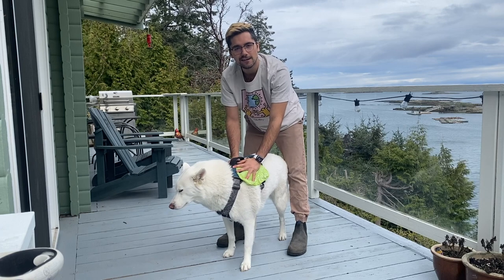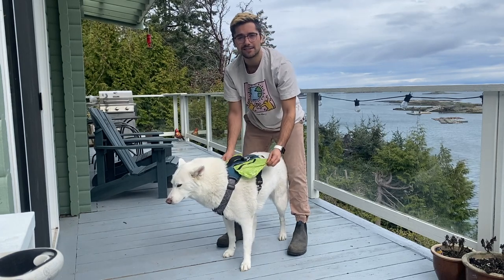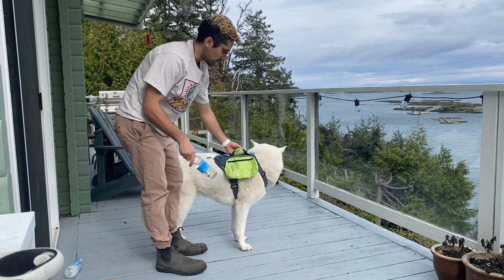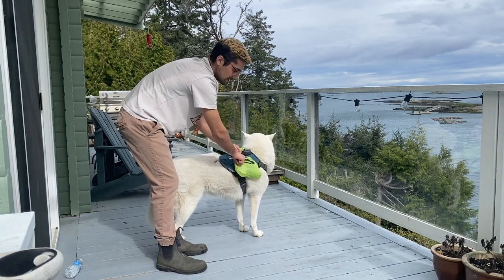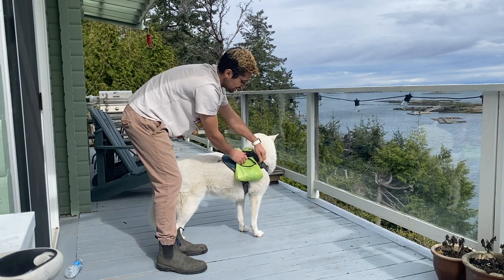Backpack harnesses are great for dogs because it gives a dog a purpose during your walk. Every time I put something in the backpacks you can tell Slush has a little bit more pep in his step. On any hike I usually like to bring water bottles, so I like to make him carry the water bottles and he loves it. I've actually even had him carry his own poop bag before, so it comes in very handy.